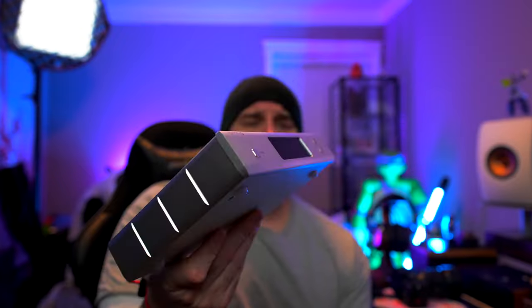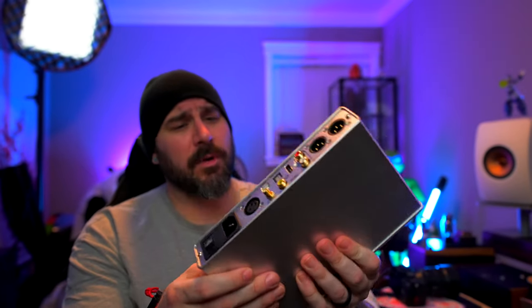This came in the other day — it's a Topping DAC. Let's see... it's the D90 SE. It's a small little device but looks like a fun little gem. I'm not the biggest fan of Topping, but it is what it is. They're also sending out an amp to pair with it, so I'll be doing a video on this down the road. Keep an eye out for that.